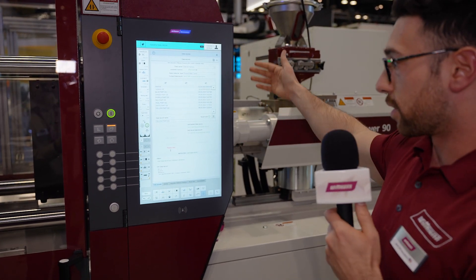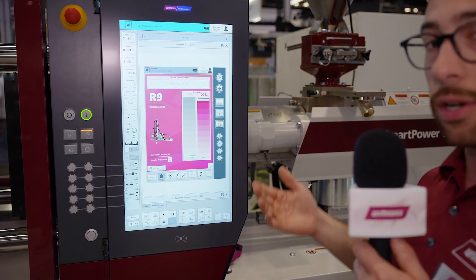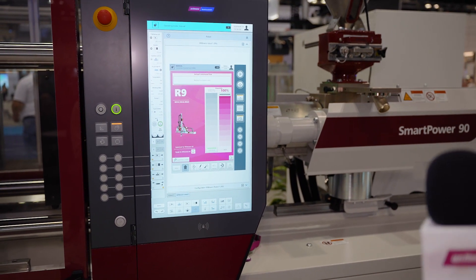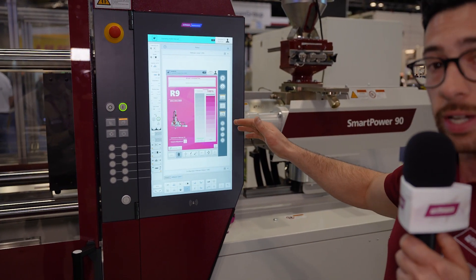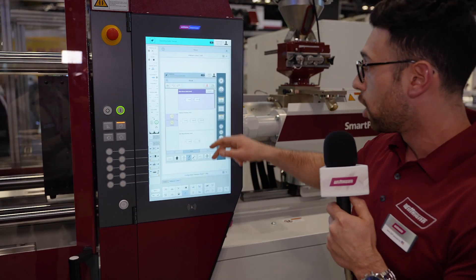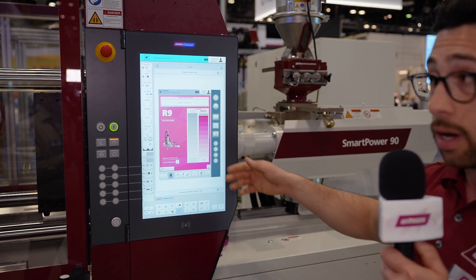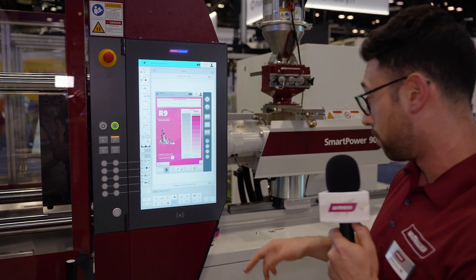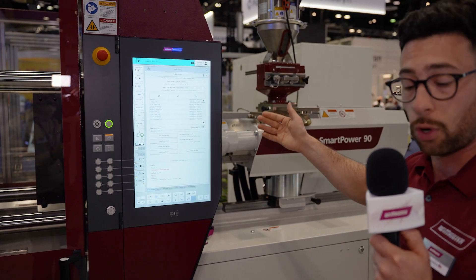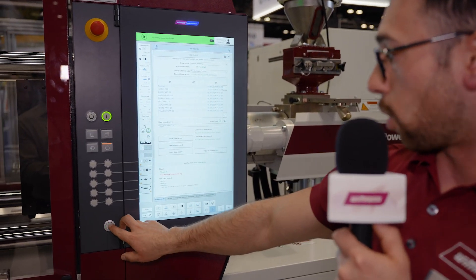We're going to load this part and once everything is in we can start. While we're waiting, we can also view our robot controller on this screen — we're mimicking the pendant for our robot, and this is all the same functionality you get in the pendant. You don't lose anything by operating through the IMM controller. You can go through our quick edit program, do text editing, and have full controllability of the robot right here, with no need to go to the back side of the press, although we still have a pendant back there as well.